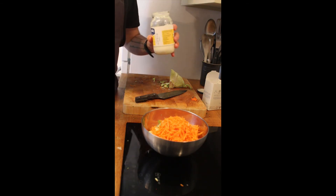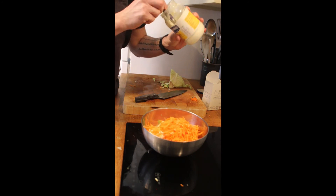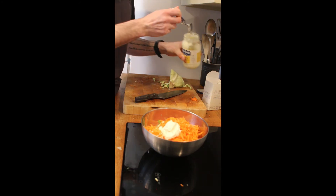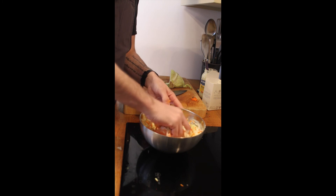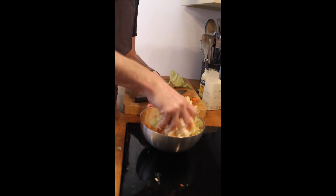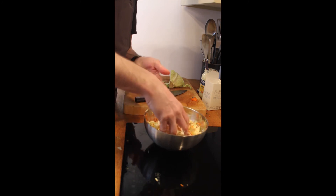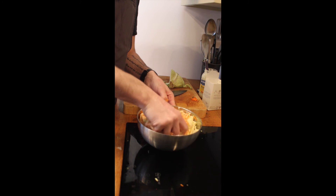Now we're going to add mayonnaise — there's nothing worse than dry coleslaw, so make sure you add plenty. We'll start with two big dollops, just give it a good mix until it's all coated. You want everything to be nicely coated in the mayonnaise.